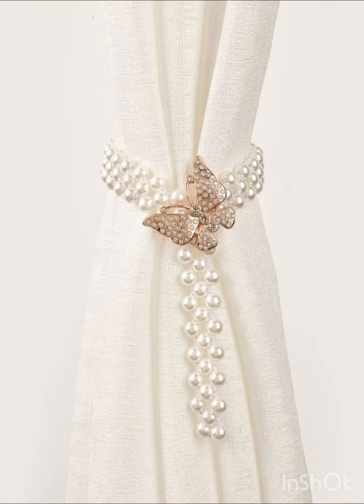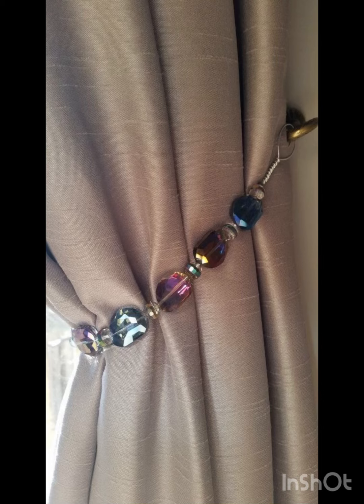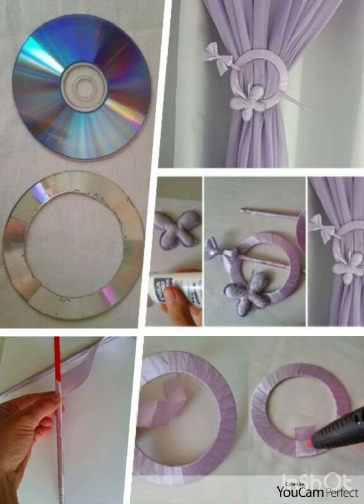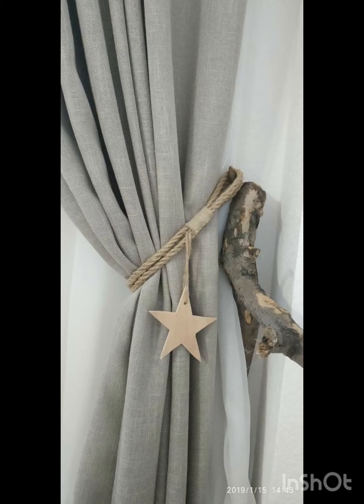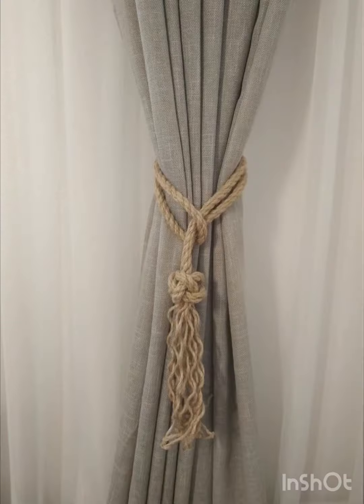Hello everyone, welcome to my YouTube channel. Today's video is about curtain tie styles for doors and windows in modern homes. Every home has windows or doors, and we need to set up curtains inside our home. These curtains are very important, but the curtain holders or curtain ties are also most important to give them style and modernity. Nowadays, home decorating ideas are not complete without curtains or curtain holders.